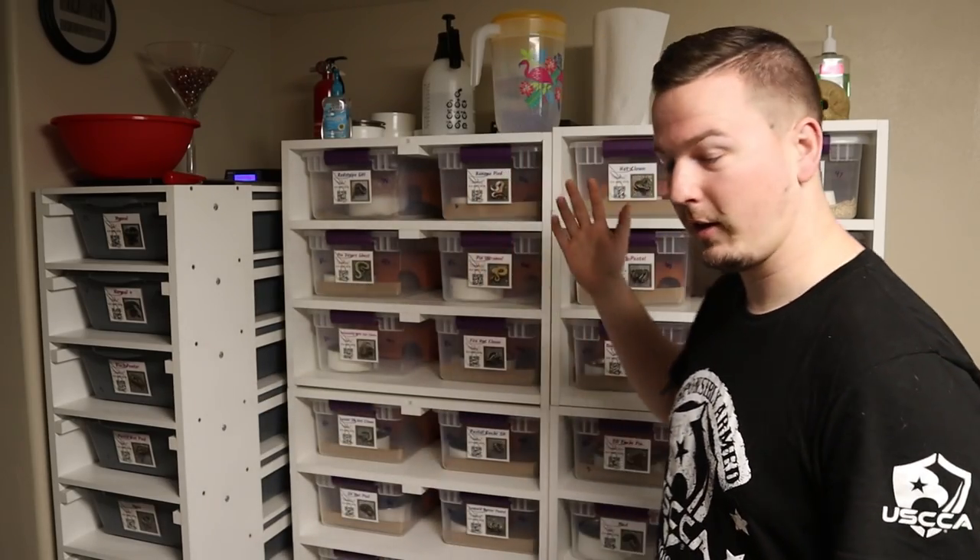What's up YouTube, Jason here, Morph Mixology Reptiles in the Snake Room as always. Finally getting to this video — I know a bunch of people have been waiting for it, and it has been desperately needed around here because we are flat out of space, quite honestly.